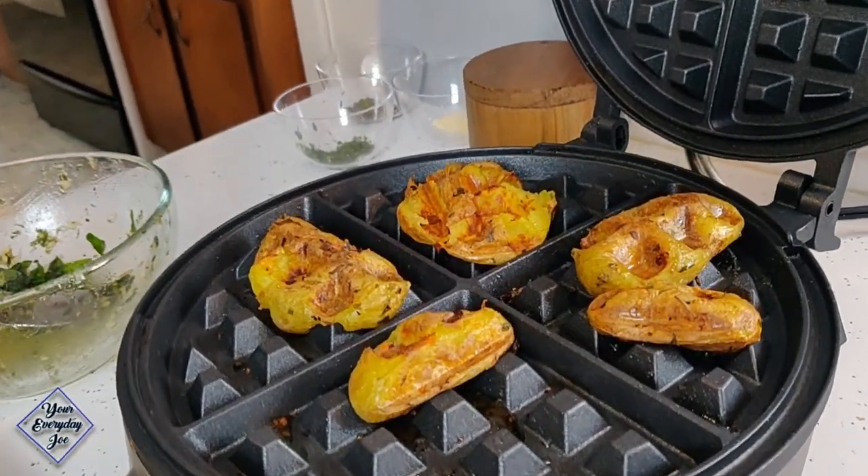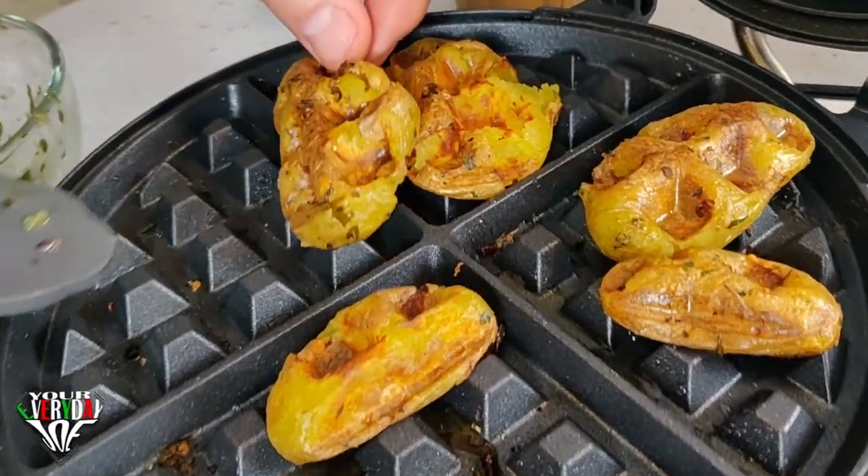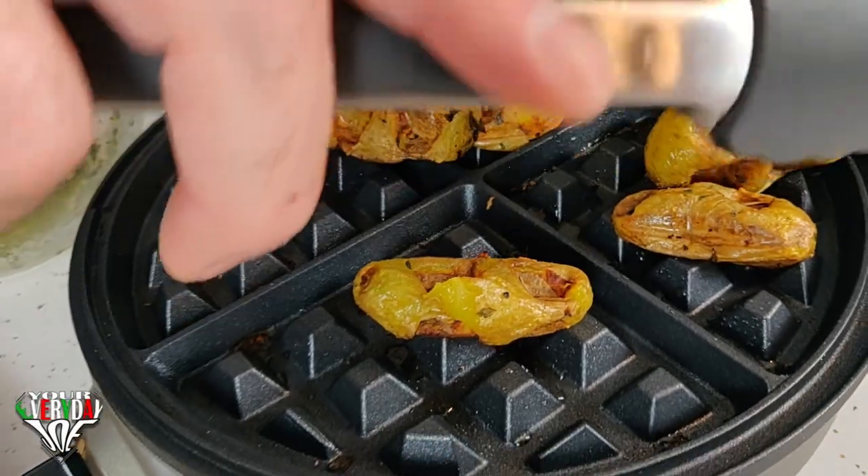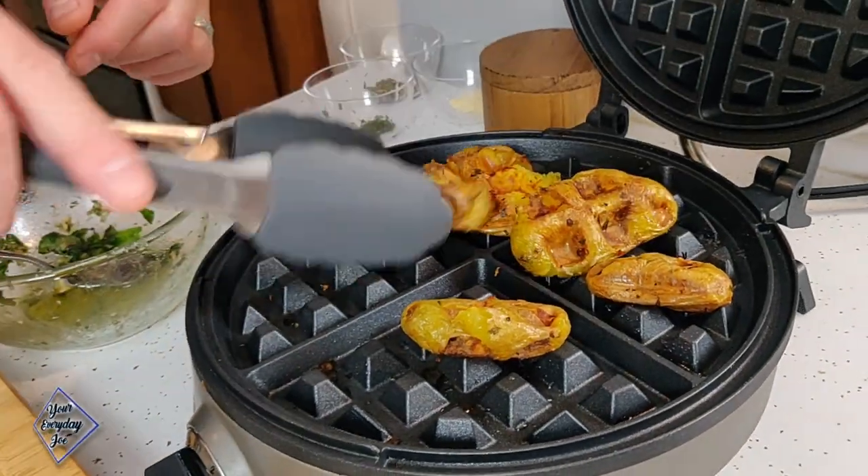Look at that — nice and smashed! Crispy edges a little bit. That's good, it works out. Let's get these on a plate.